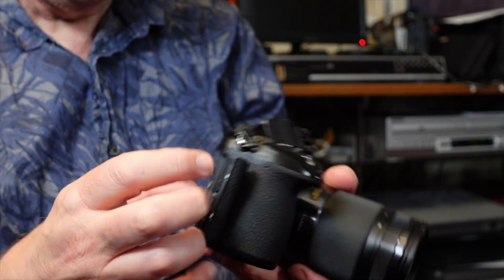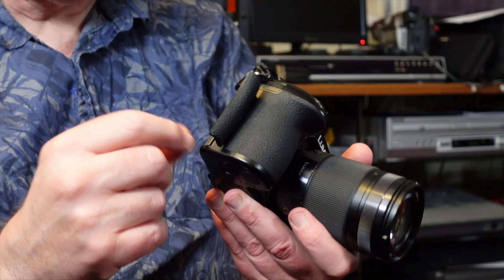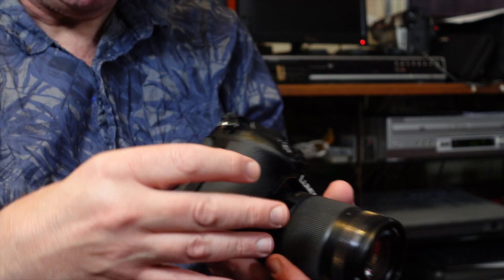Getting back to the G9 — it's got two SD card slots on the side, so you've got redundancy built in and don't have to worry about backups. They're both fast card slots because the burst rate on the G9 is phenomenal, particularly if you're doing wildlife photography. That's one of the reasons I love it.